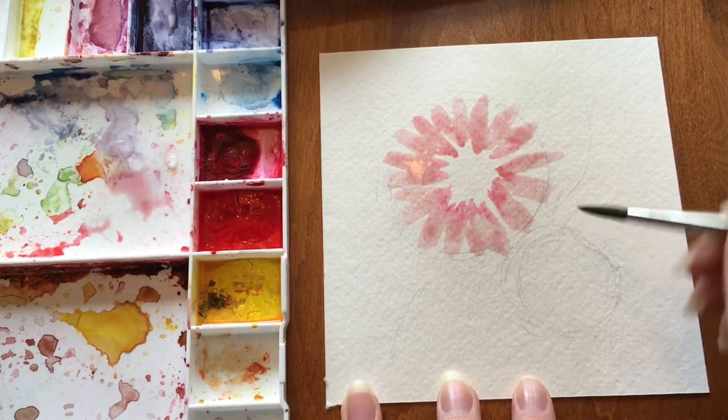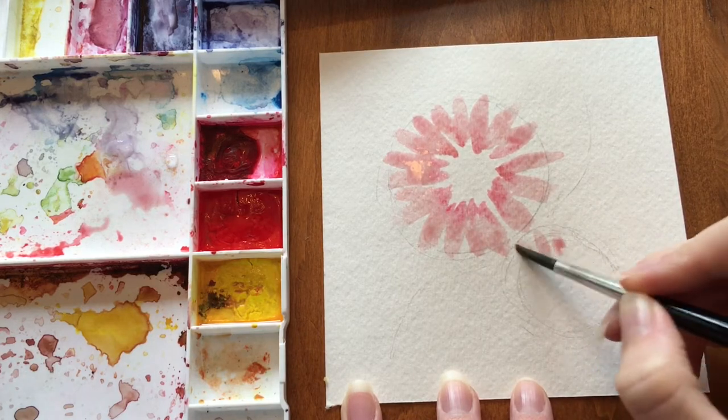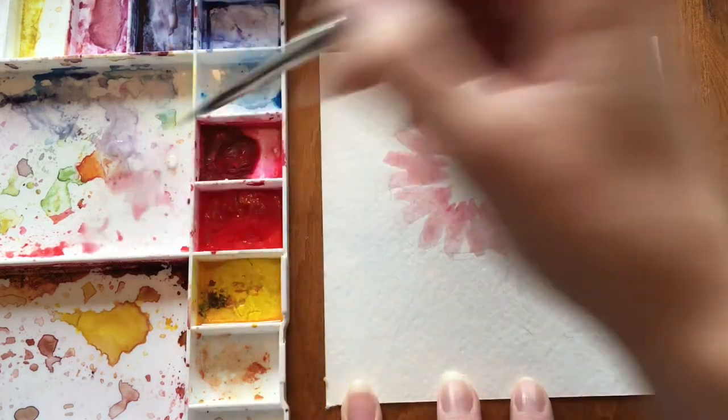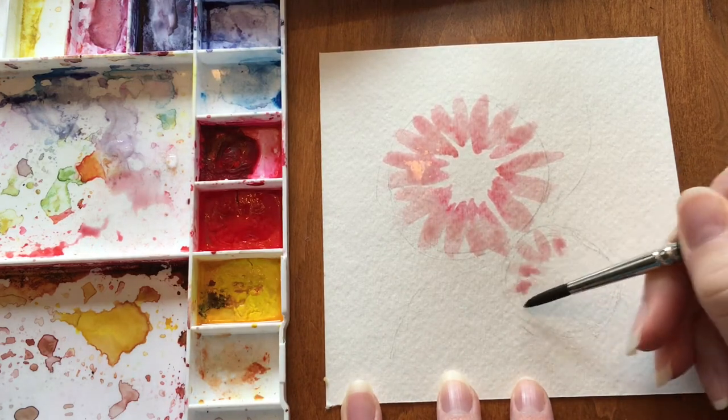Now we're ready to move on to our smaller flower. Start outward and pull in, adding variation to your petal size. Make sure to keep your brush loaded so that it's not too dry.